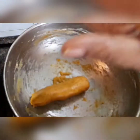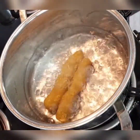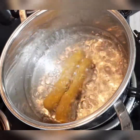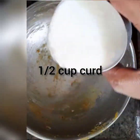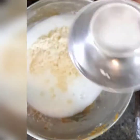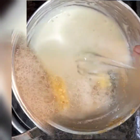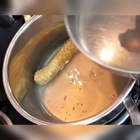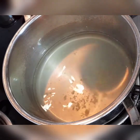We are going to roll this and boil it in hot water. Here I've added two cups of water. To the boiled water, I'm adding the besan rolls. You can see the water is reduced and the gattes are perfectly cooked. Preserve this water.